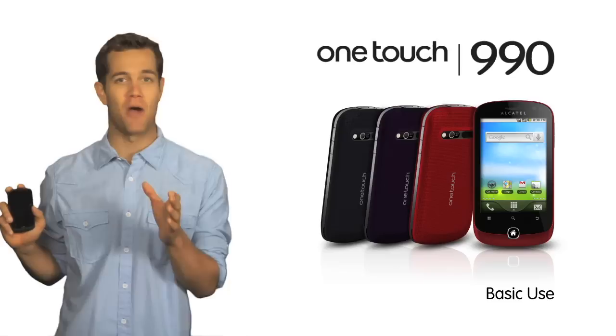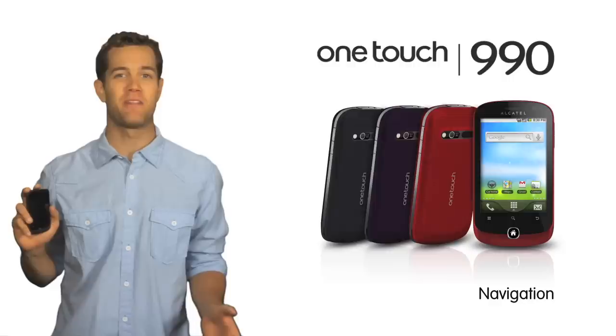In this section, we're going to take a look at the basic use of the OneTouch 990 Android-powered smartphone, from basic setup to button functionality and how to navigate the main screen. So let's get started.